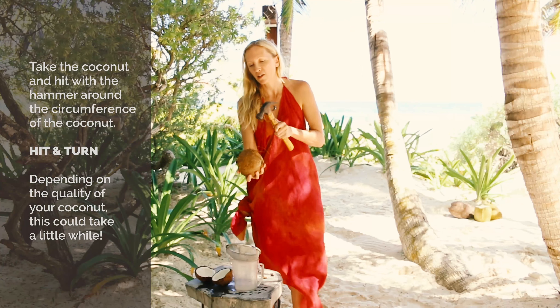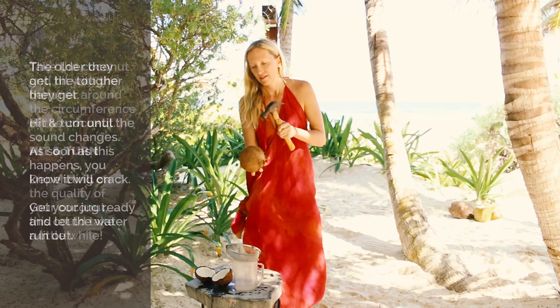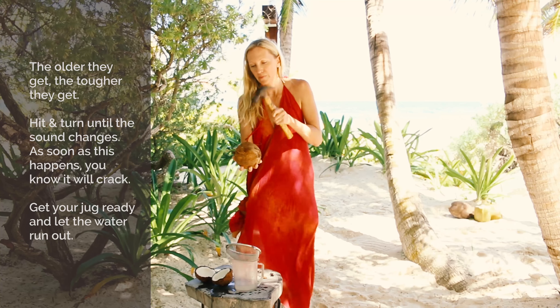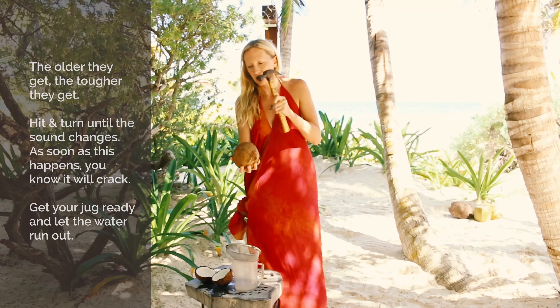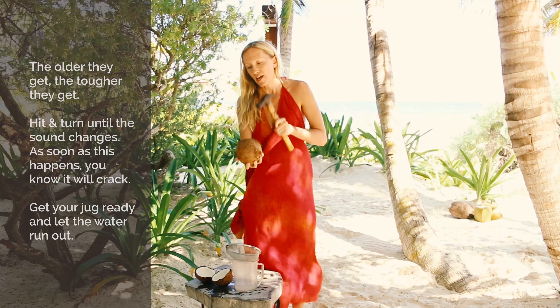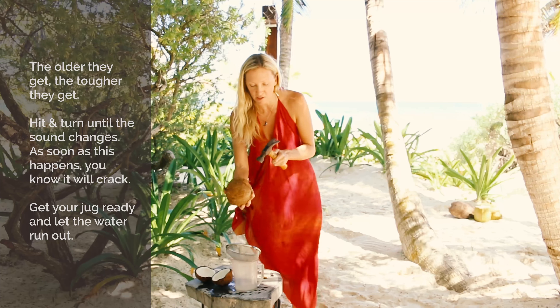And depending on the quality of your coconut, this could take a little while. The older they get, the tougher they get. And then you hear the sound change — as soon as the sound changes, you know it's going to crack open.